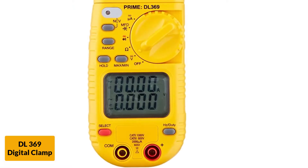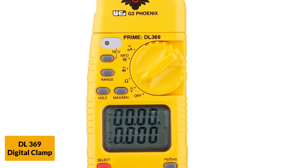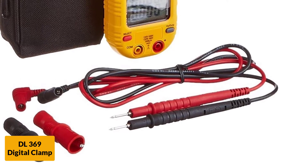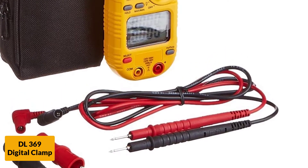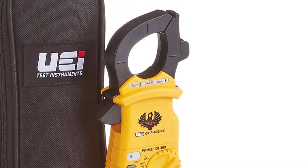Professionals love to use this machine, as it has double-deck displays, which makes work much faster and easier. Features including test lead storage, auto shutoff, a low battery indicator, and a test lead holder on the head of the clamp make it an excellent machine at an affordable price.